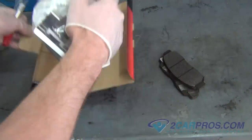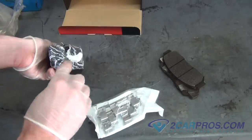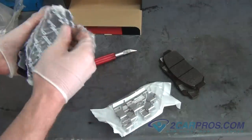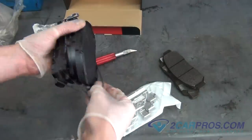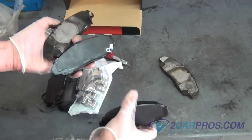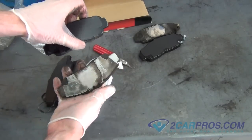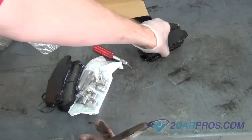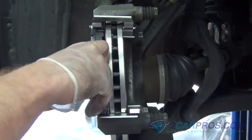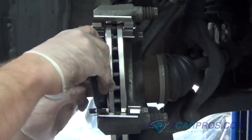We like to compare our new brake pads with our old brake pads to be sure of a proper install. Our next step is to install the new brake pads to the brake caliper mounting bracket. Make sure to get the correct orientation of the brake pad — the one with the metal tang goes to the inside.